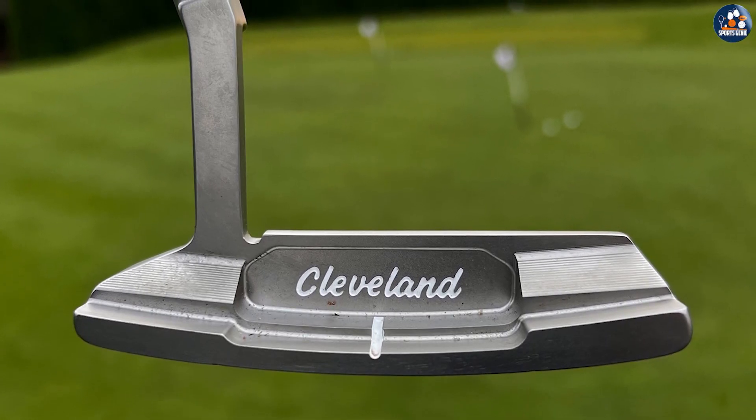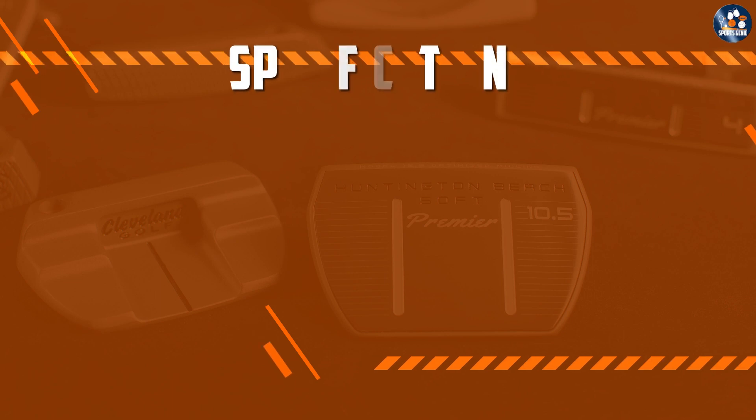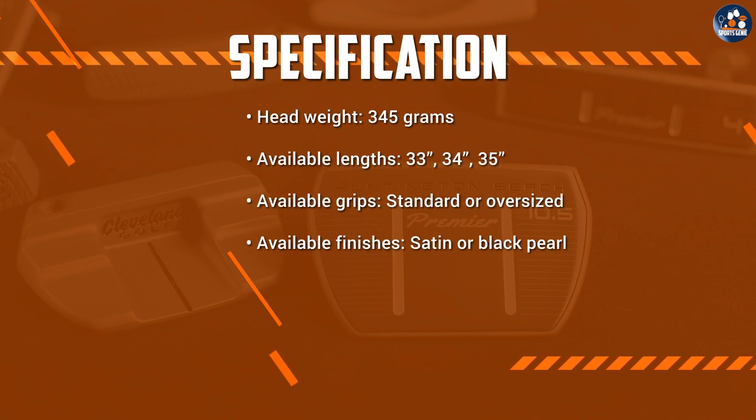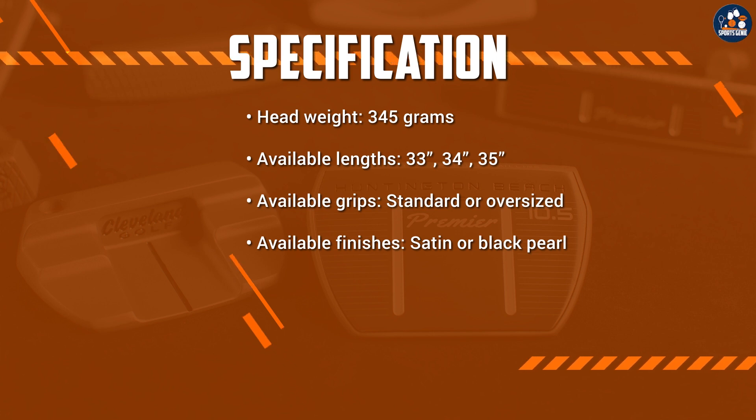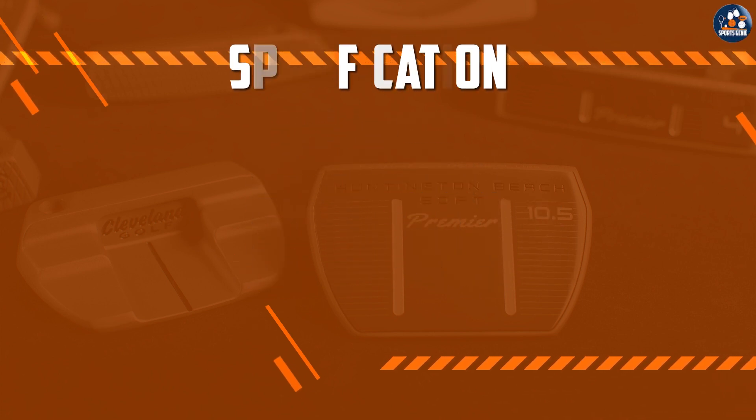Another drawback is that the putter may not be suitable for golfers who prefer a heavier putter. The Cleveland Huntington Beach Putter is relatively lightweight, which may not be ideal for golfers who prefer a heavier feel when putting.